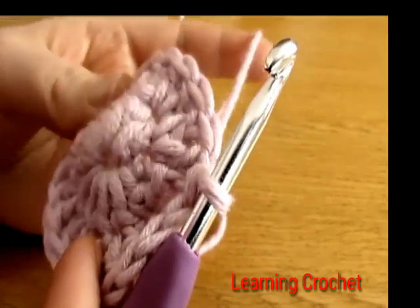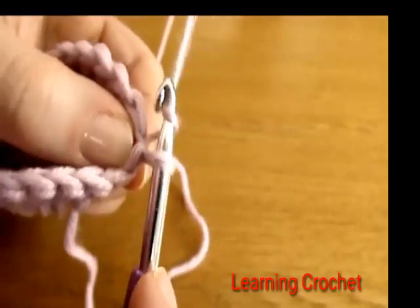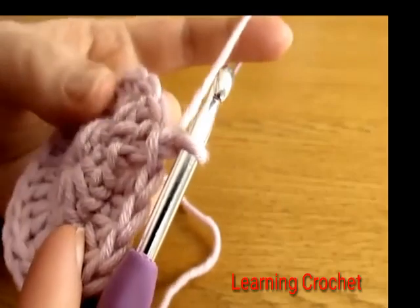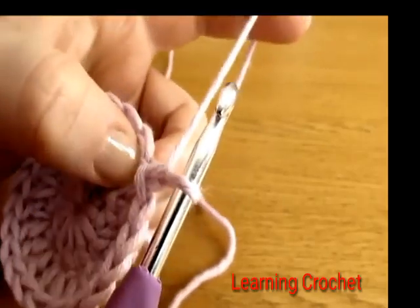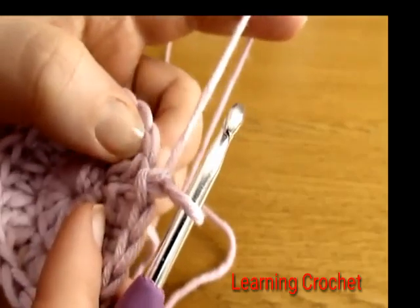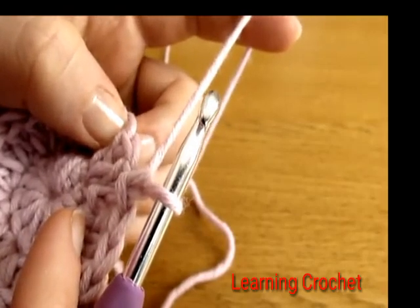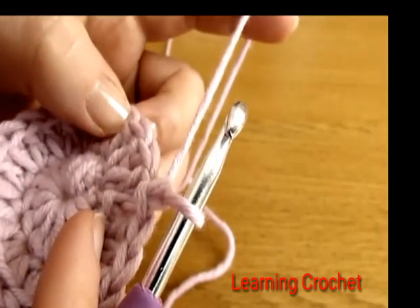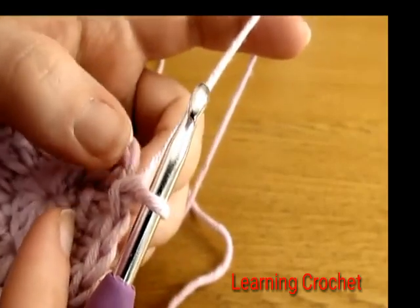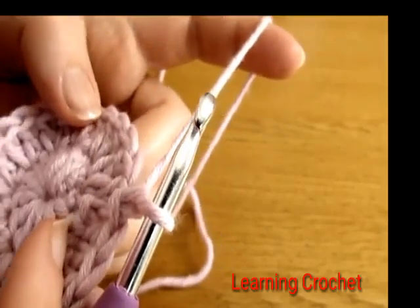Now we're ready to move on to round three. Chain one — this does not count as a stitch. In round three we're going to do two double crochets into the first stitch, then just one double crochet into the next stitch, then two into the next, one into the next — two, one, two, one all the way around for round three.